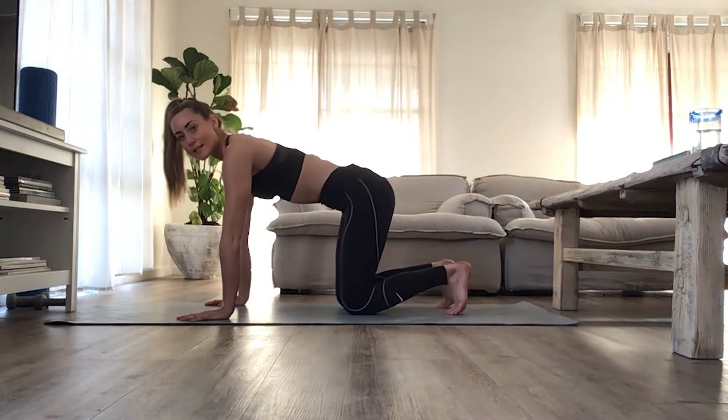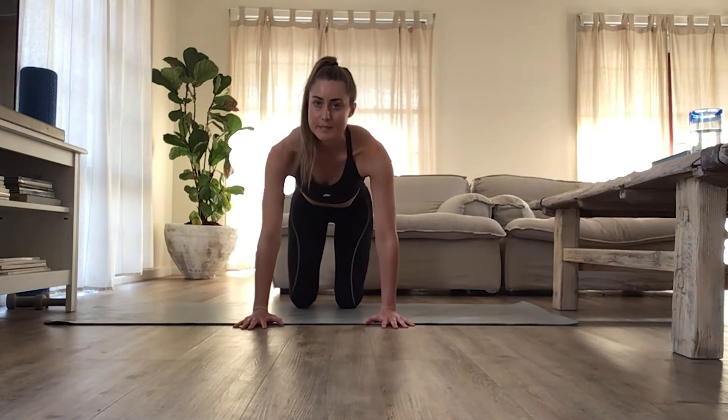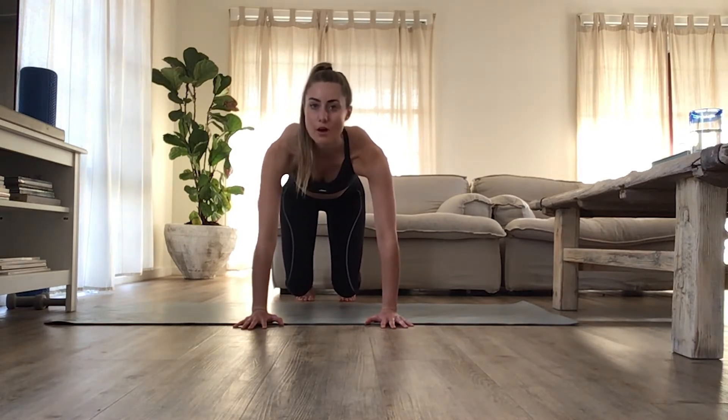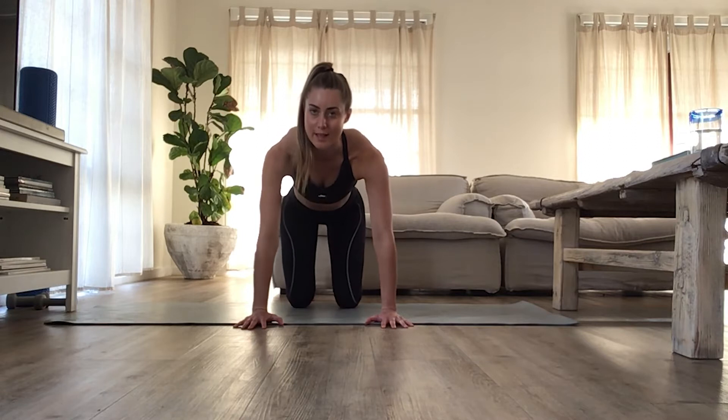We're going to tuck your toes under here. We're going to stay in this position and just raise the knees straight up off the floor — just do a little hover. Hold for five: three, two, one. And lower.